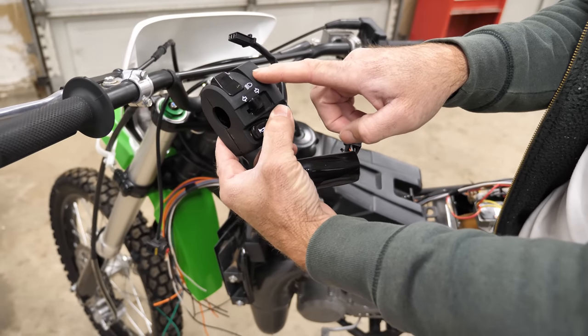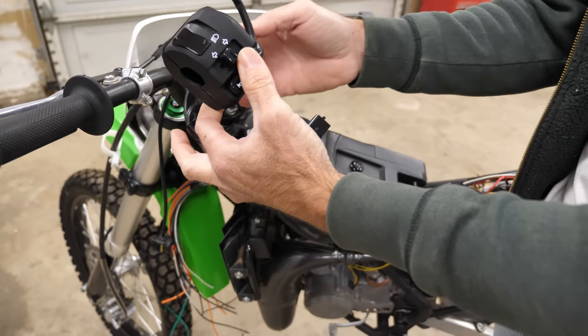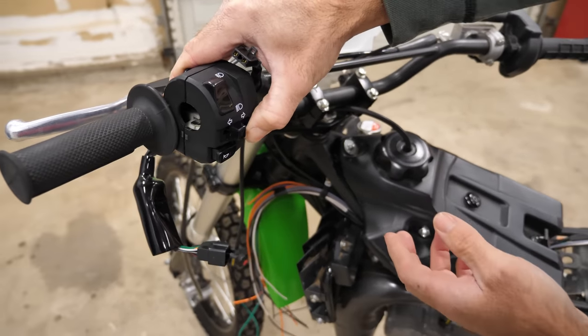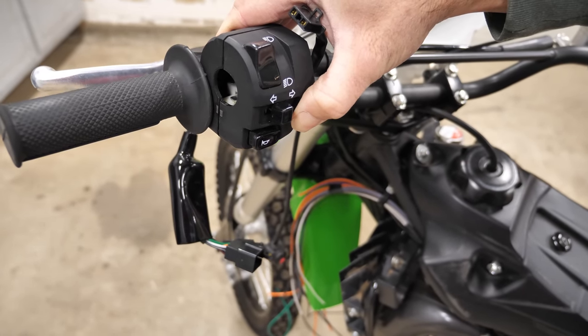It's a factory switch from a Z125 street bike — genuine Kawasaki part. Before I do anything electrically, I'll mount it to the handlebar so I can route the wires where they should be and see where I need to connect them to the motorcycle.